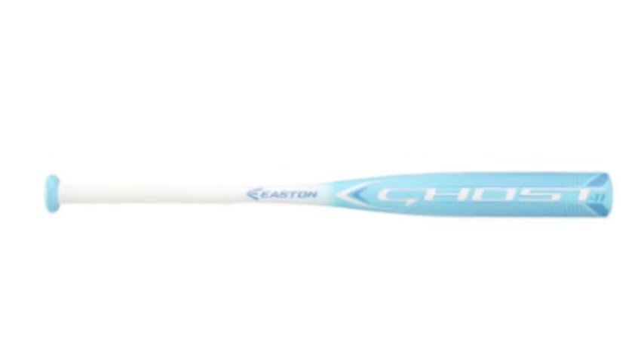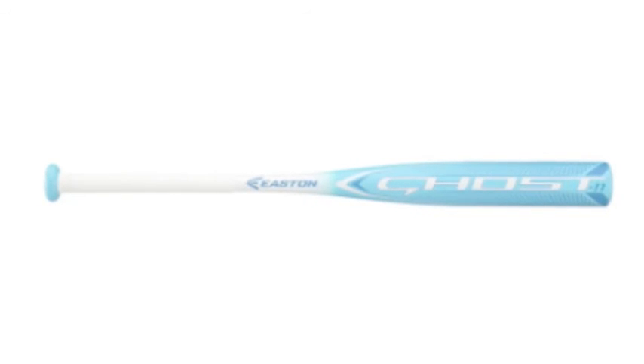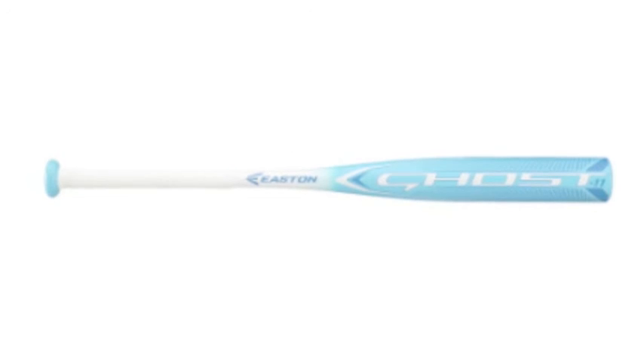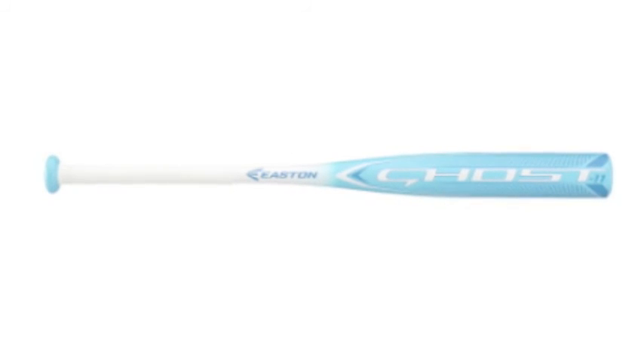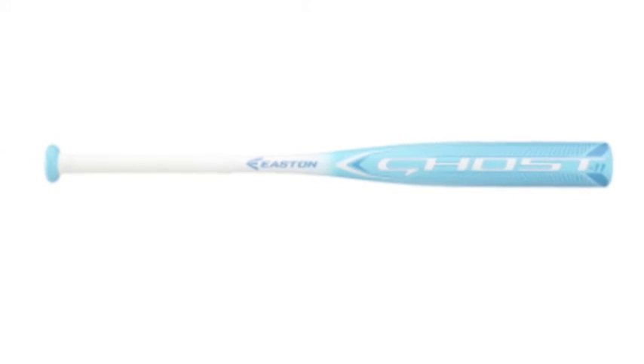Why try your hand elsewhere when you know what you are getting with Easton and their surefire collaboration with ASA? It's only a matter of time before it starts transforming every bottom of the order automatic out into elite members of the cream of the crop.